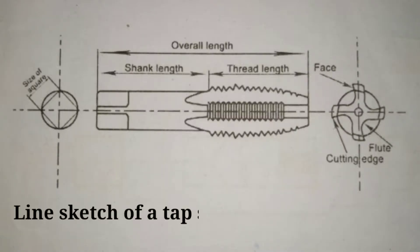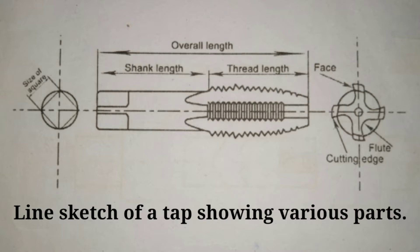A line sketch of a tap shows its various parts, such as: shank length, thread length, face, cutting edges, and flute.